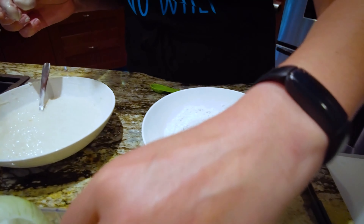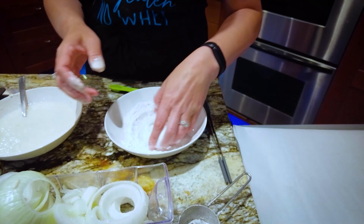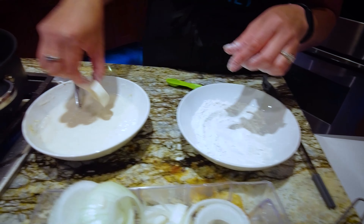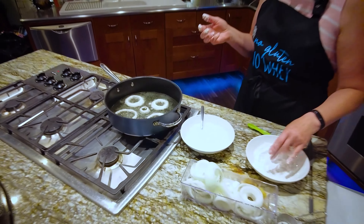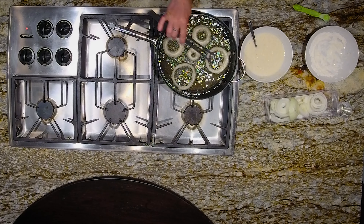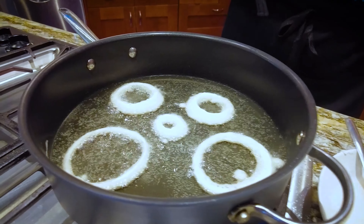We don't want to overcrowd the pan — just fit a few in. Now we're just going to let those fry until they start to be golden brown around the edges and then flip them over. You can see the air bubbles as it's frying around the edges.